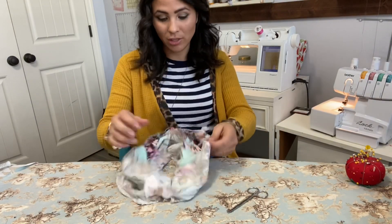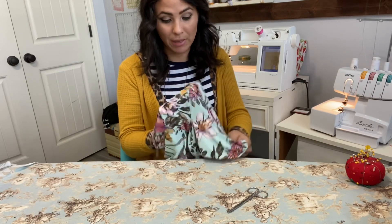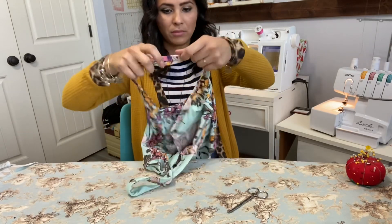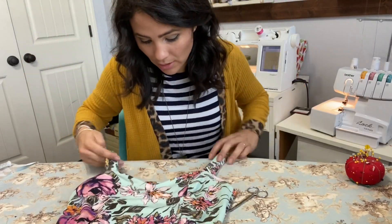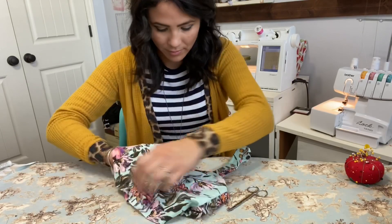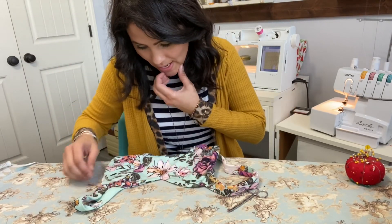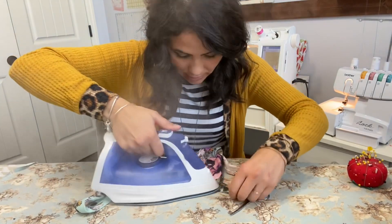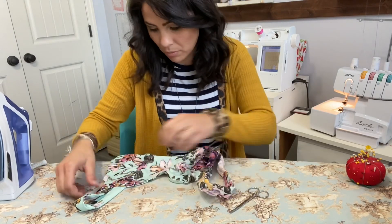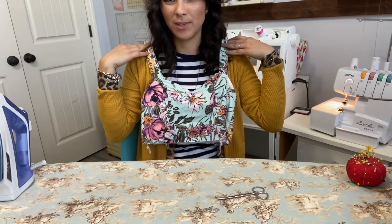Moment of truth - I was kind of nervous. I gave all those tips about doing that neckline and then just went for it with my serger. On my older serger I could disengage the knife but this one I can't. It turned out great - I was nervous for nothing! Now steam it really nicely, and if you want to topstitch you may, but I'm not going to. Then go back inside and pull those basting stitches out.